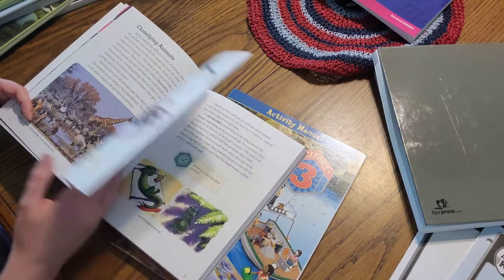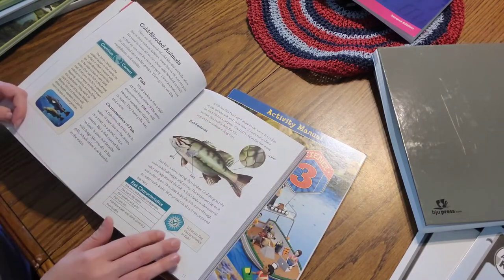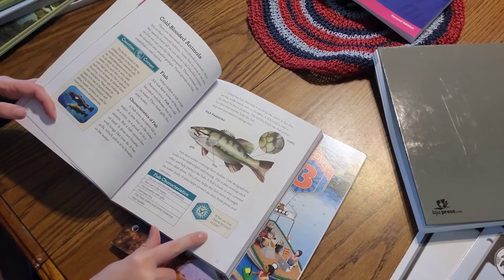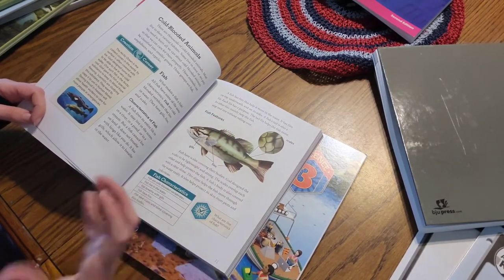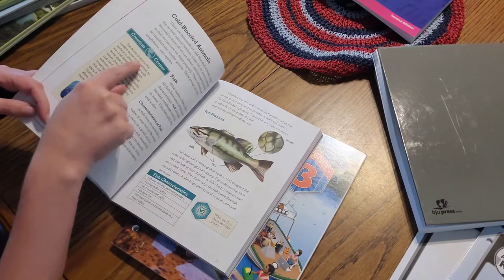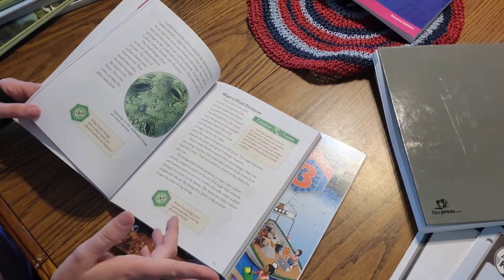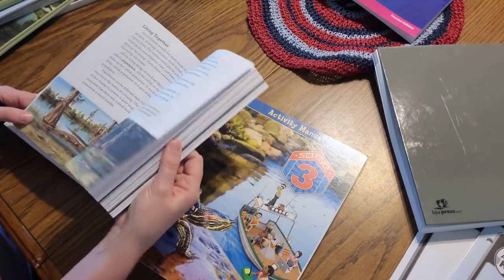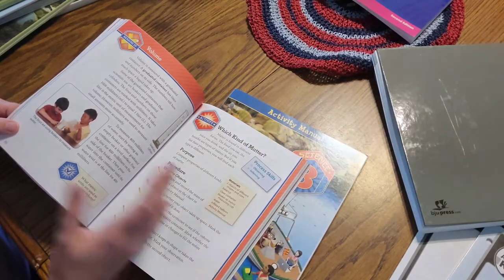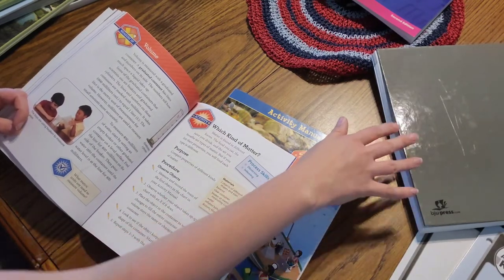It starts with an intro and then chapter one gives an overview of what the chapter is going to be about and then you get all these pretty pictures. My daughter loves these because it's interesting to her - the pictures are colorful. The information is not boring, it's not just read this and answer this. There are little questions along the way, like 'what are five characteristics of fish?' - something for her to think about, and when she goes to answer questions in the activity book it'll already be in her brain.